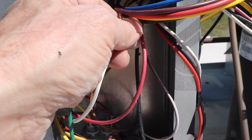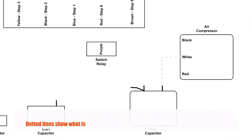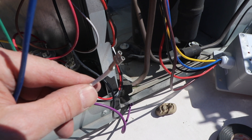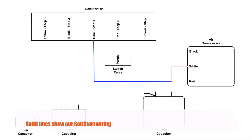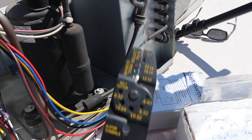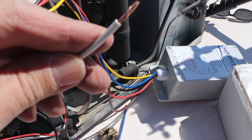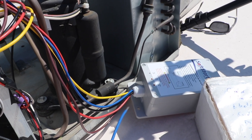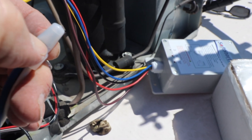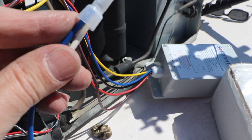Step one: follow the white compressor wire, give it a little wiggle, and follow it down to the run capacitor and disconnect it. Now that we have the white compressor wire, we're going to connect it to the blue wire from Soft Start. You'll need a set of crimpers and needle nose pliers to cut the wires easily, and some black electrical tape never hurts. Cut the terminal off, twist the white and blue wires together, put on the cap supplied by Soft Start RV, crimp it, give it a tug to make sure it's secure, and wrap a little electrical tape around the bottom.